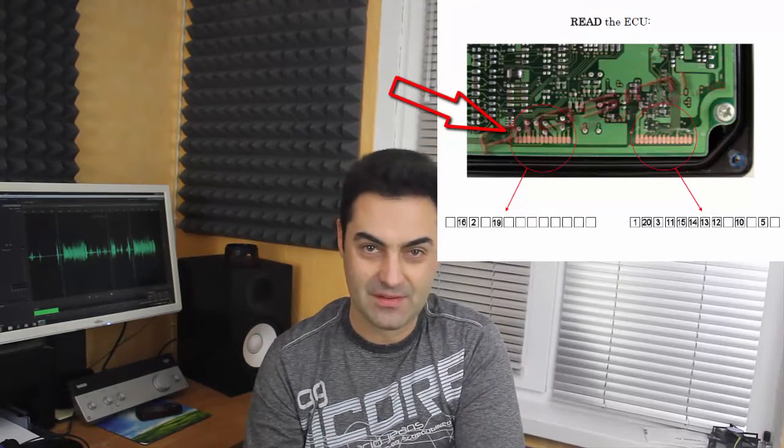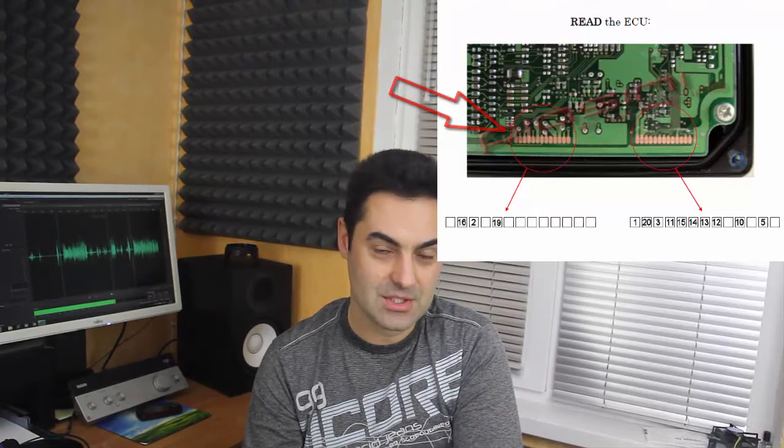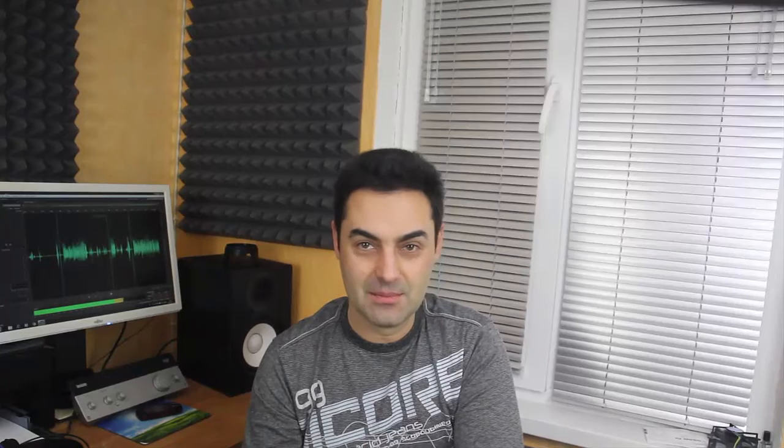First, remove the computer — or as we call it, the ECU — from the car. Open the ECU and find the board's connecting pins shown in this picture. Very gently scratch the board pins until you can see copper, as shown in the picture. See the diagram and connect the corresponding pin to the corresponding cable of the Piazzini engineering tool.